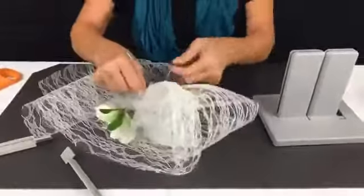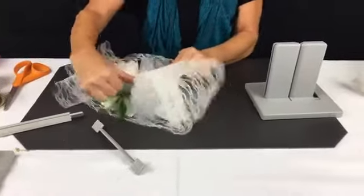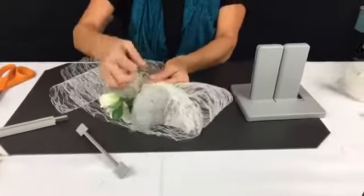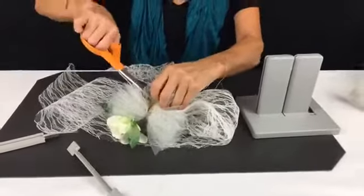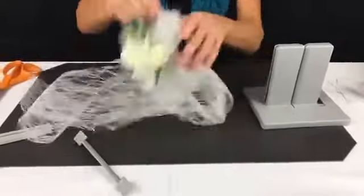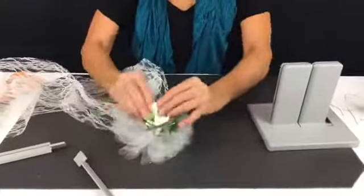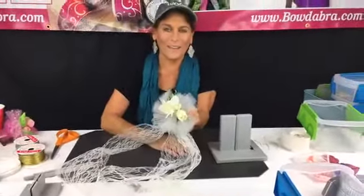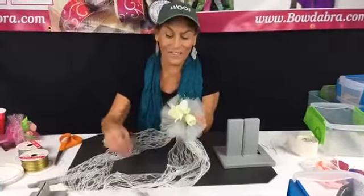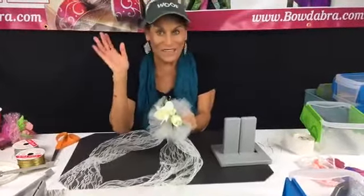I take the ends, pull them through my slip knot, hold everything tight while it's still in the Bowdabra, pull this out, separate the ends, and bring it around to the back. What I would do is take the wire and tie it around a clip that would go in the hair. Now I just shape this and shape my roses — here you have the back of the head, and you have this beautiful piece that a bride could wear. It's just so super simple.